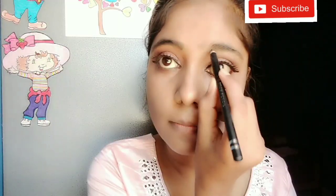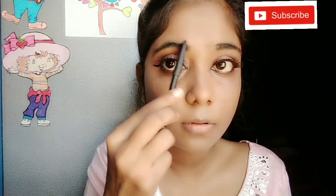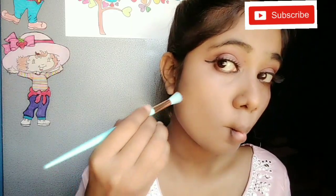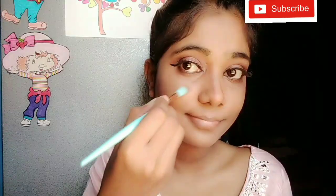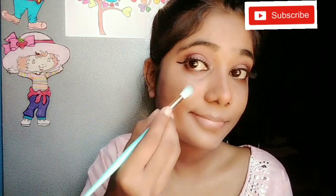I will also use Swiss Beauty color. Now I will do my eyebrows using my eyebrow pencil, and with the spoolie I will comb my brows into place. Now I will apply blush — I am using a peach color because my outfit has a little peach color.